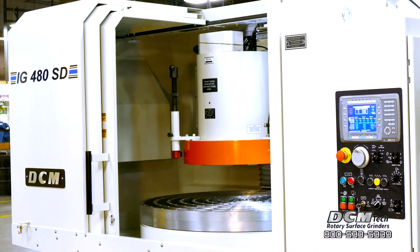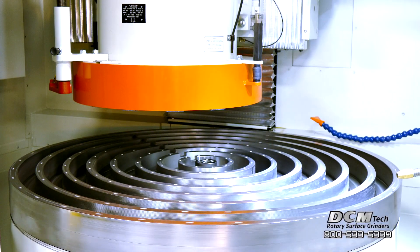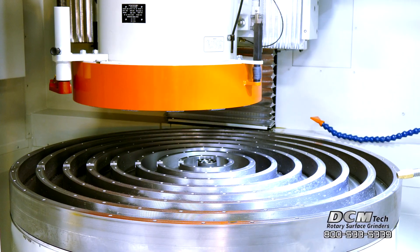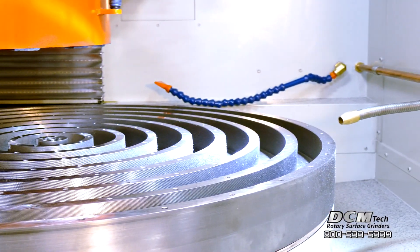The machine grinds large parts or batches of parts. The 48 inch diameter variable speed rotary electromagnetic chuck has magnetic pole spacing of 3 quarters of an inch and is one half inch deep for a long service life.